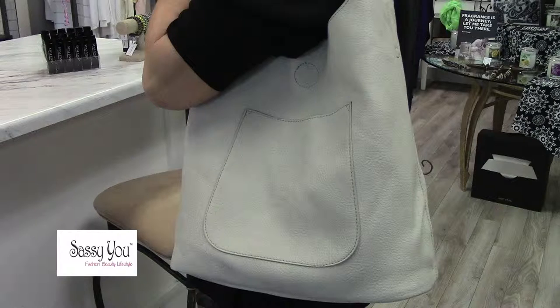We have so many women emailing us or coming into the store looking for that perfect summer bag. We found it with the slouch hobo bag. I fell in love with this bag — it's vegan leather and it's very light.